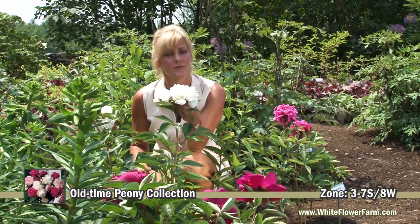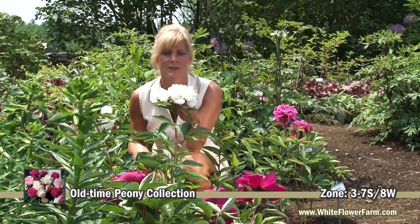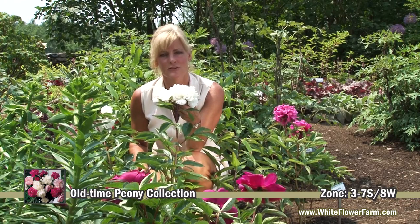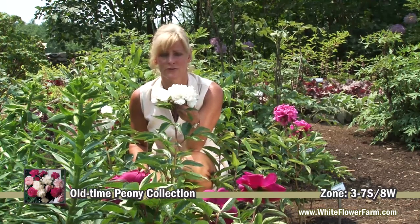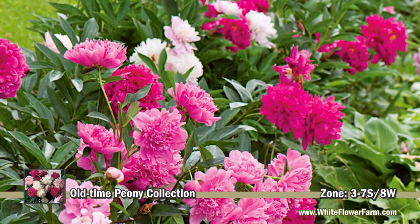When you purchase the old-time peony collection, there are a few tips for peony growing that will help you have success. First of all, when you plant the three different colors, plant them in a triangle, and make sure you give each plant at least two to three feet of space, because air circulation is very important for peonies.